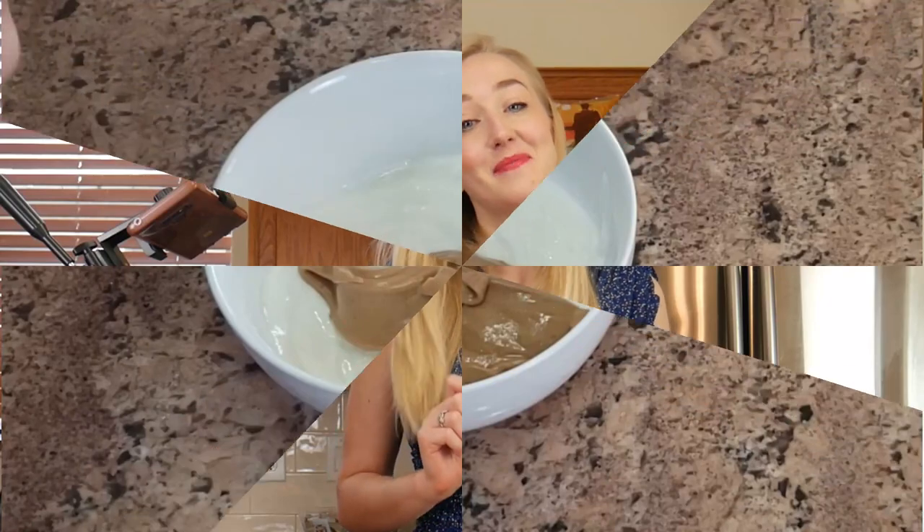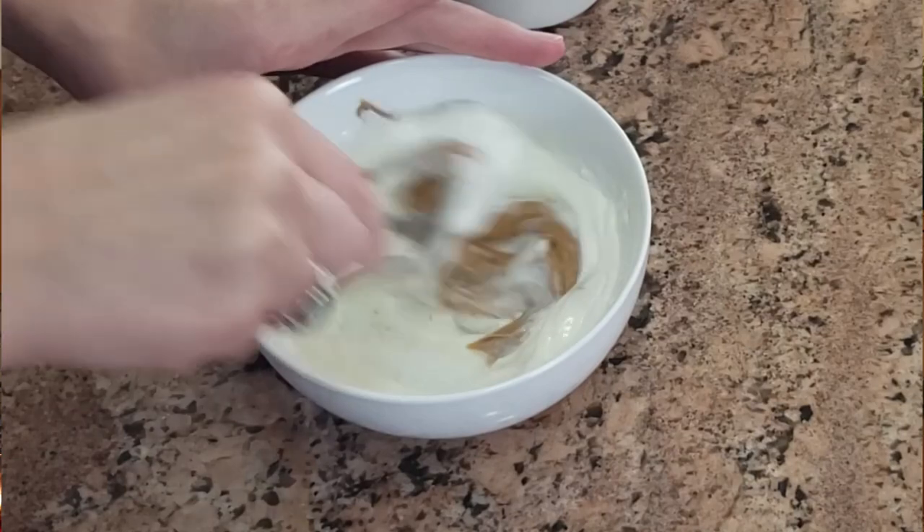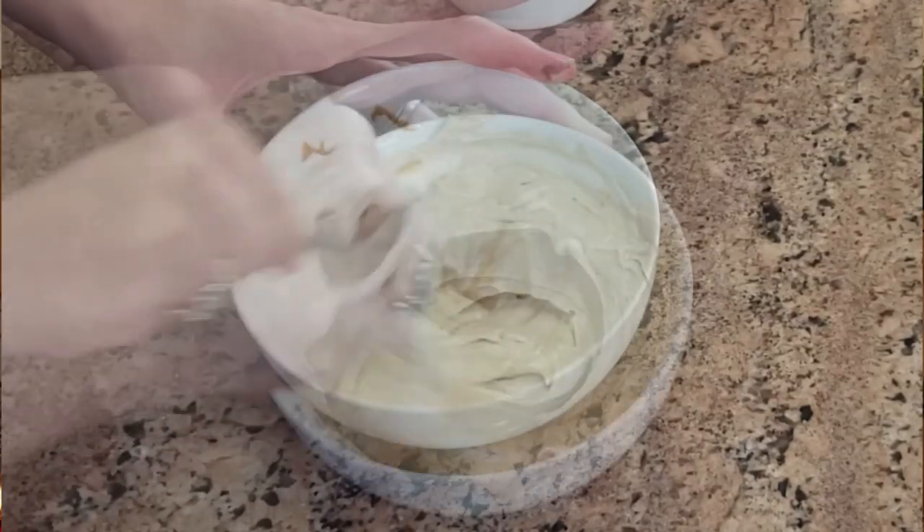While that's cooking we can make our puppy-friendly frosting by simply combining the peanut butter and the Greek yogurt and mixing well. Once the cake is cooked and cooled, we can spread this over the entire cake and it's going to look lovely.